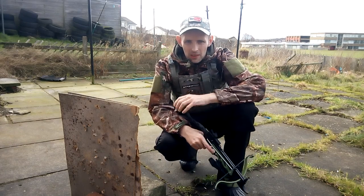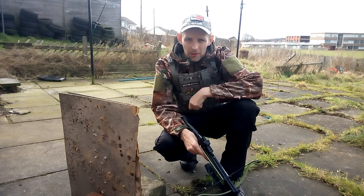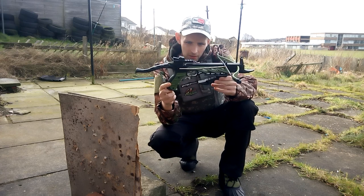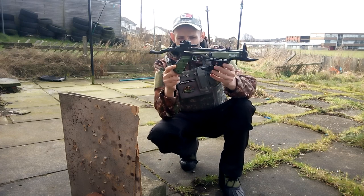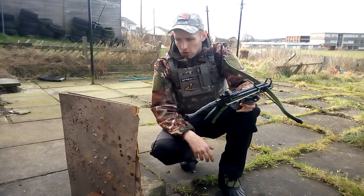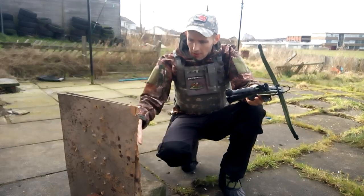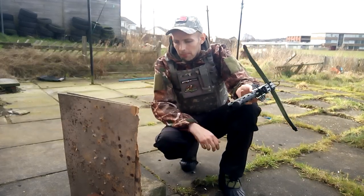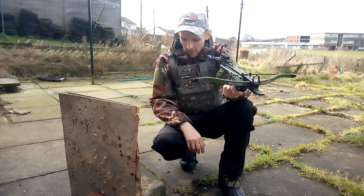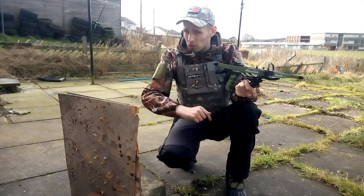Hey, what's up YouTube, guys, Wastelander coming back for another video. As we previously seen, we've done the review on the Angler Arms Mantis self-cocking crossbow, so like we've done previously with a slingshot, I thought we would come out and fire a few bolts at this target just to show you the power and how good a crossbow it is. So as always, before we start, if you're not a subscriber hit subscribe and I'll do the same back and check out your content.